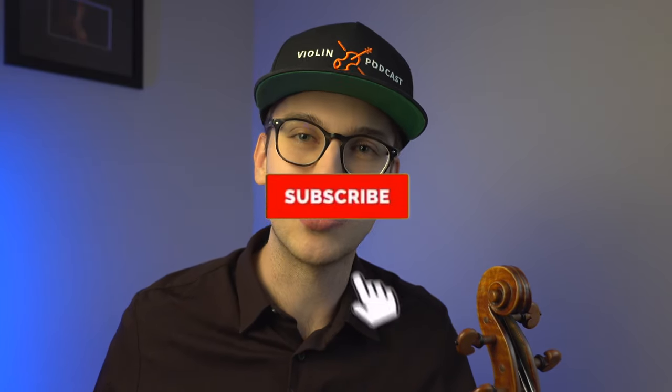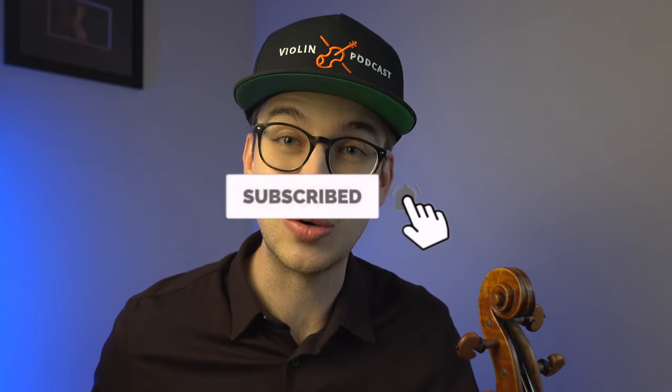If you're meeting me for the first time, my name is Eric. I'm a violinist. I do a lot of violin tutorials and product reviews on this channel, and everything violin content related. If you haven't done so already, please make sure to hit the subscribe button and the bell notification so that way you get notified when new videos come out — it also helps me out as a content creator to provide more videos for you.